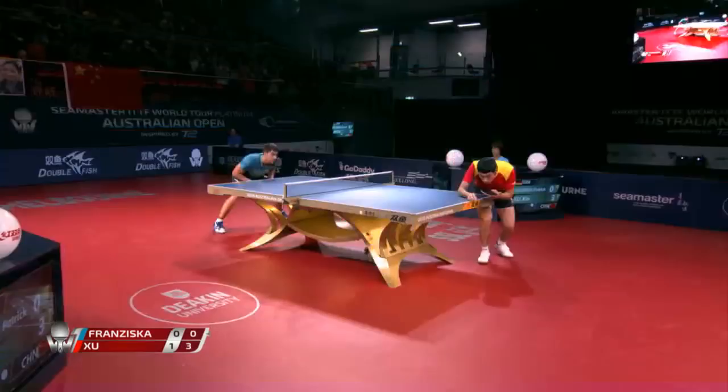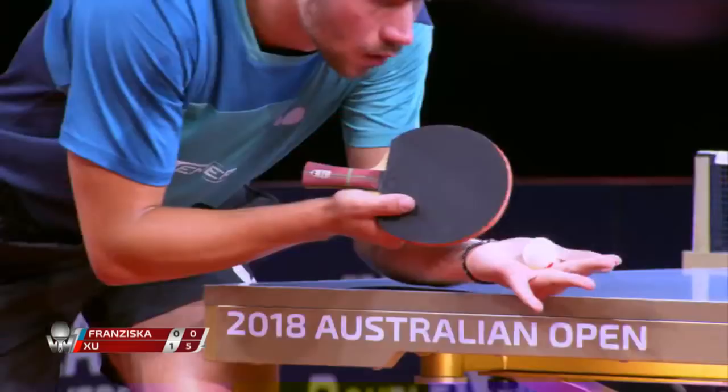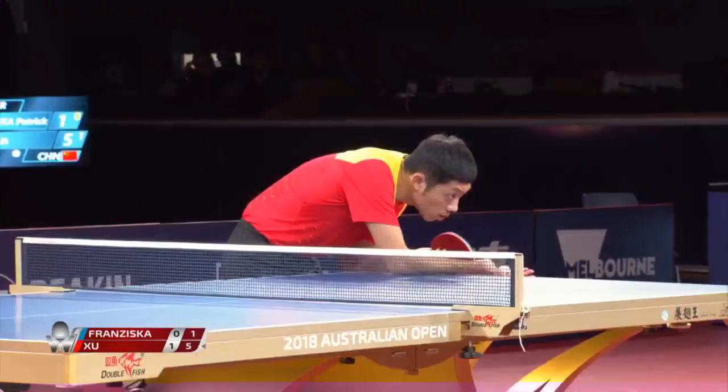Coming here to see it live, always very exciting. He'll probably be a little bit more free to play. Come on!